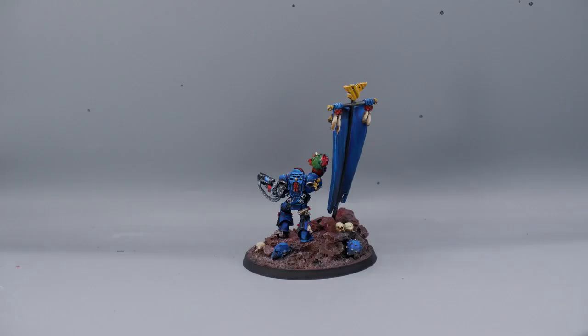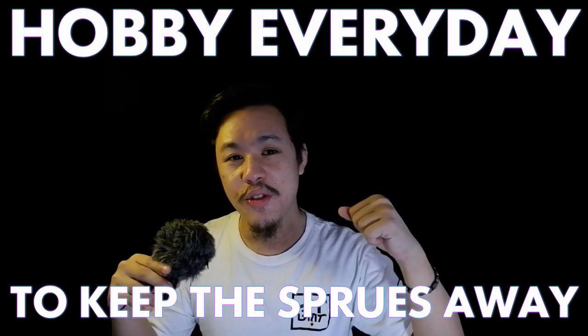I hope you guys enjoyed. This has been Louis of Louis Loves Minis reminding you to hobby every day. Clip the sprues.